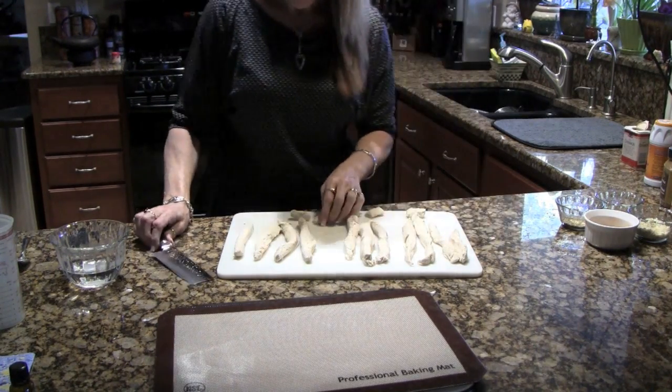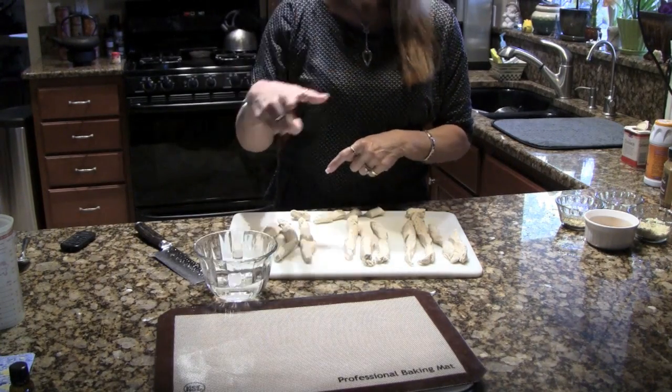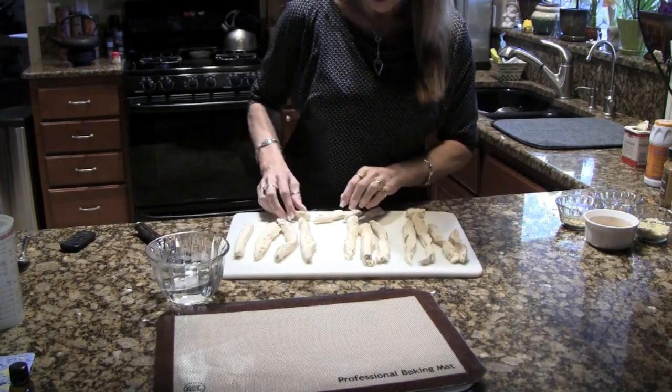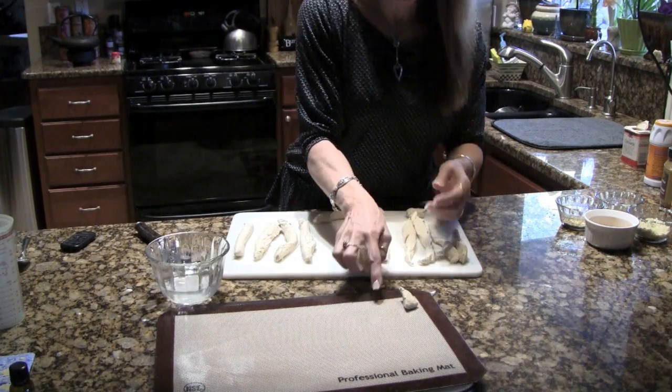After you do that, you're going to put the pieces in a baking soda wash — there are instructions on the blog for that as well. What this wash does is it gives the pretzels that brown skin on the outside. Then you just put them in that wash and place them on your baking sheet.